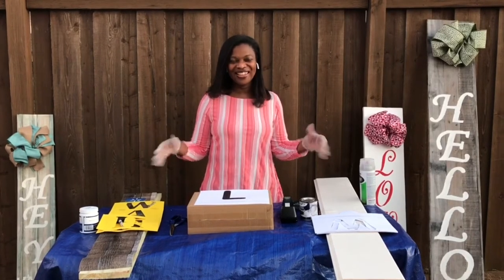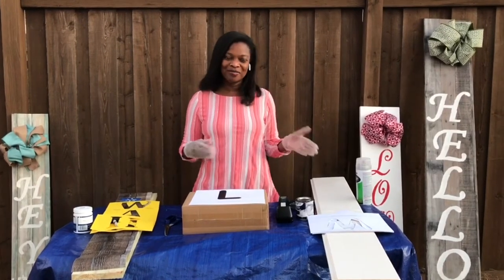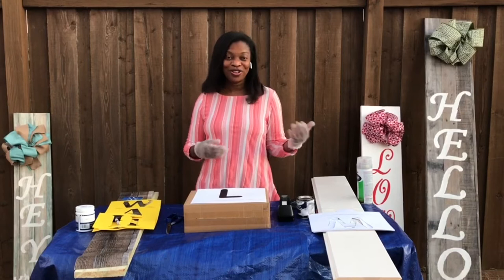Hi, and welcome to the Alabama Extension Try Something New. The new thing that we're going to try today is how to make sign boards and message boards for your home, your classroom, even for your business.